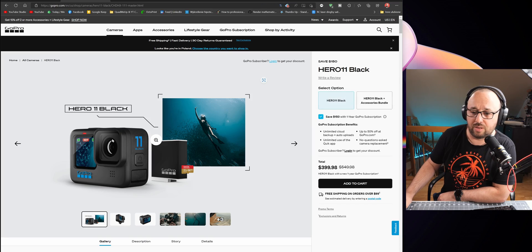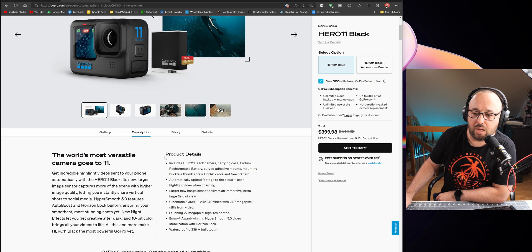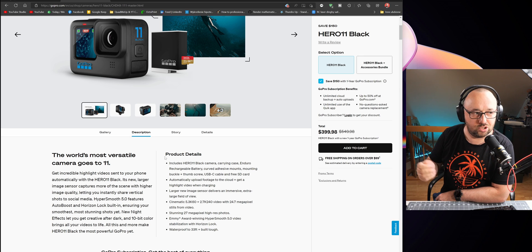This is the Hero 11, and it looks exactly from the outside like the Hero 10. We have the color LCD in the front, color LCD in the back. The biggest difference that really hits the new GoPro — and I really do hope that they fix the overheating problems during charging, because my Hero 10 always has problems with overheating during charging, and I have to pull the battery during charging and then plug it back in so the camera kind of wakes up.